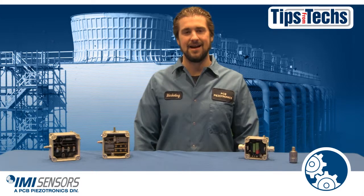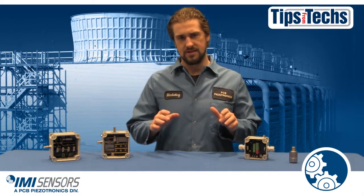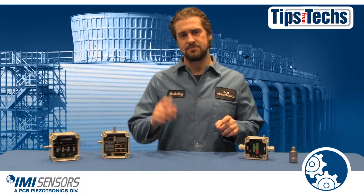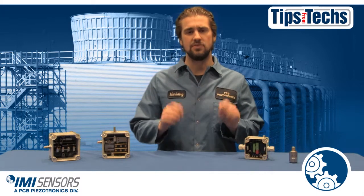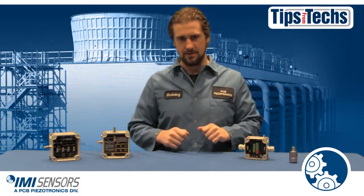Hi, Ryan Scott here representing IMI Sensors, bringing you tips from techs. If you're responsible for cooling towers, then you're responsible for keeping those cooling towers running. That's why we're going to talk about vibration switches. So let's go.